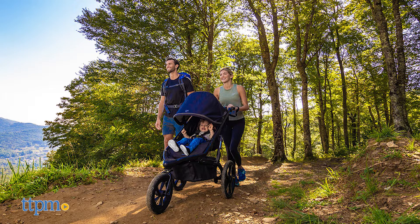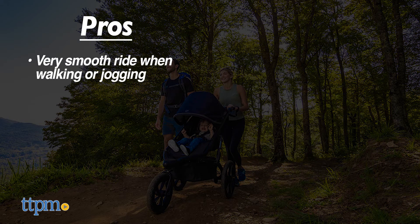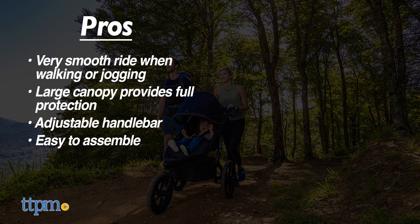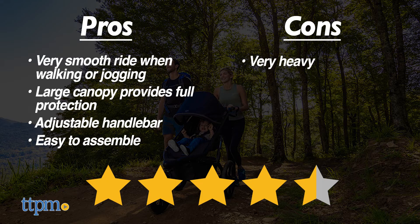So it's time for the pros and cons. Pros: it's a very smooth ride when you walk and jog, it has a large canopy for sunny days, the adjustable handlebar is great for anyone at any height, and it's easy to put together. The con, however, is that it's very heavy. That's why I would rate this stroller 4.5 out of 5 stars.